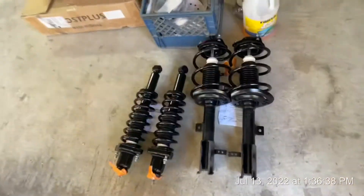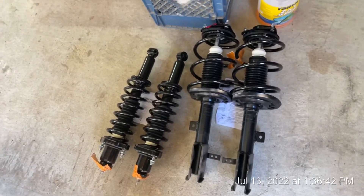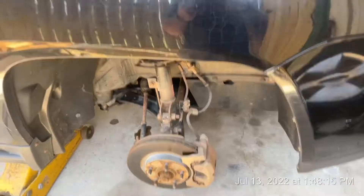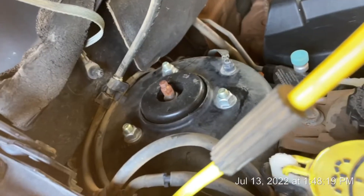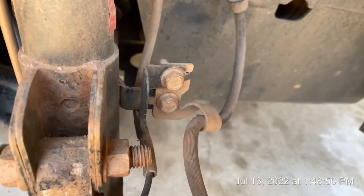Here are the new struts — the link will be in the description from Amazon. I got the wheel off and I'm going to take these bolts off. I'll take those three off, take that loose, and take these bolts loose too.